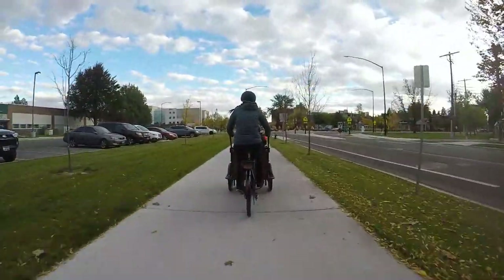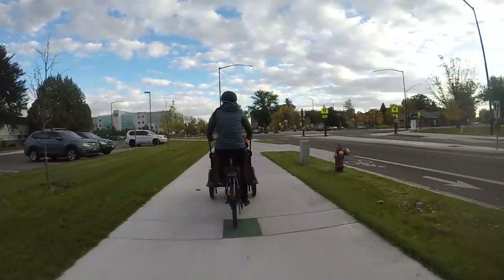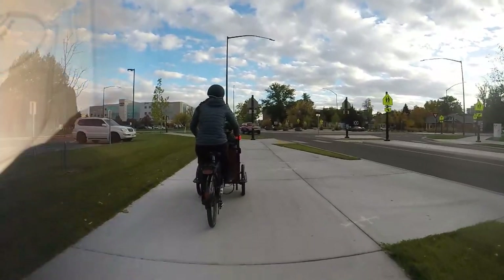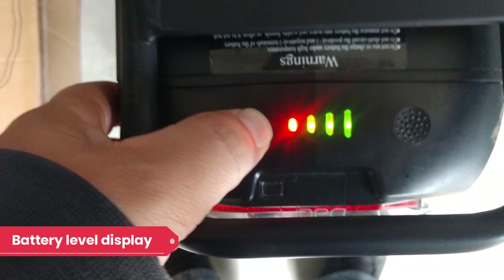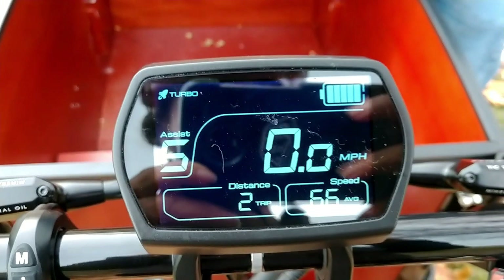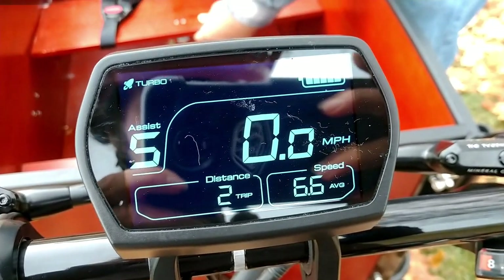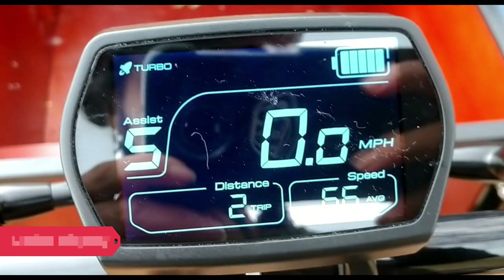The bike has plenty of range for everyday commuting. I was able to run errands around town several days in a row before I needed to plug the bike in. The official range is 35 miles. The battery level is displayed both on the battery on the rear rack and the digital display — I found the two usually mirrored each other pretty precisely. The digital display also shows your speed, power level, and indicates if your lights are on.